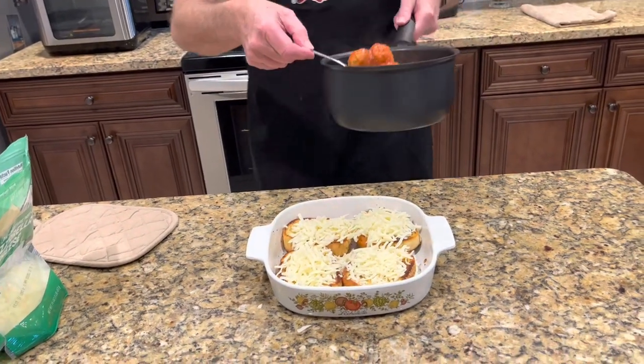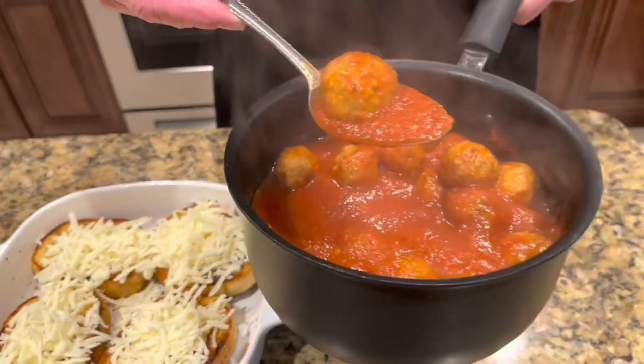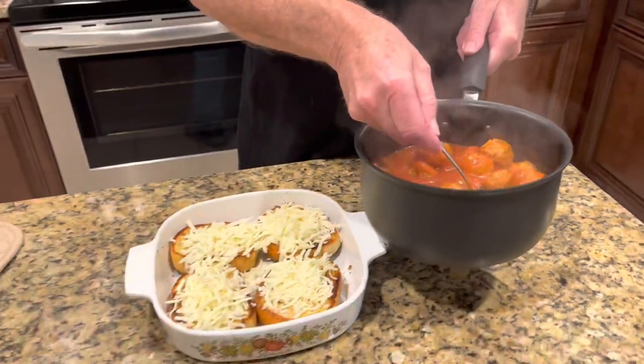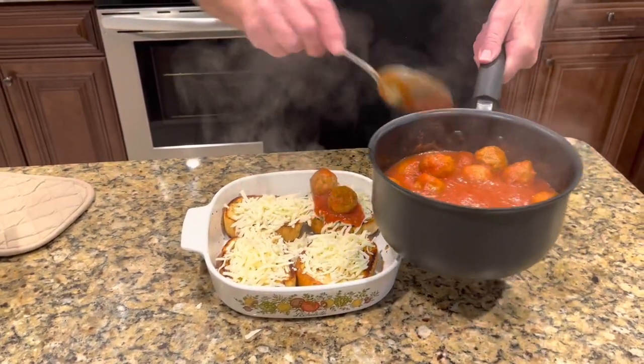They've been cooking and you can see now they got a little bit bigger than what they were frozen. They do make mini meatballs if you want them. Now I'm just gonna layer this on top.